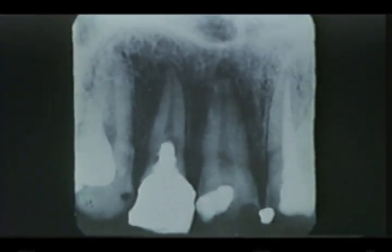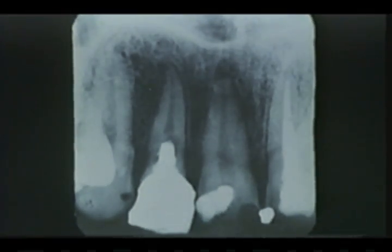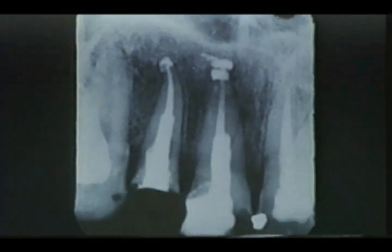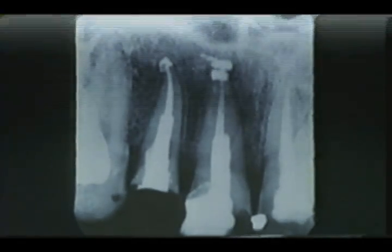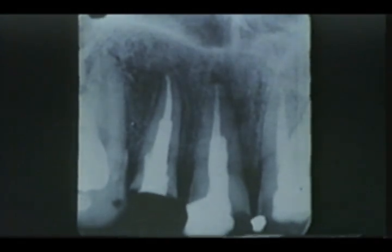These are x-ray films of the clinical procedure. This male patient was 18 years old. He had chronic suppurative periodontitis of upper anterior teeth number one and number two before operation. Immediately after Vitapex filling, notice that Vitapex paste has reached the foci. After six months, healing has gradually proceeded and bone-like hard tissue is beginning to be formed.